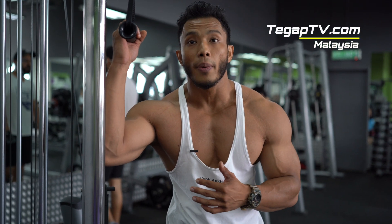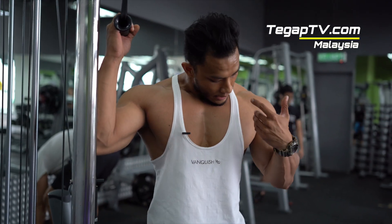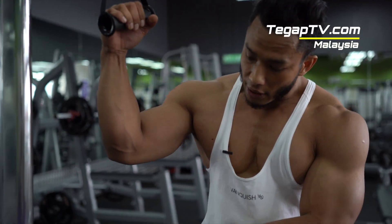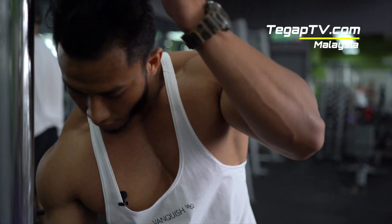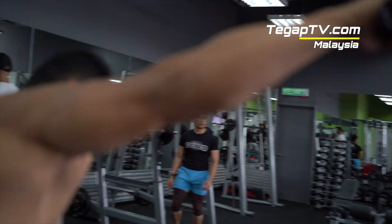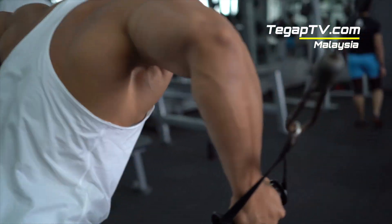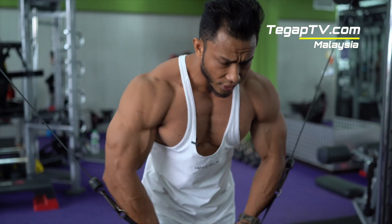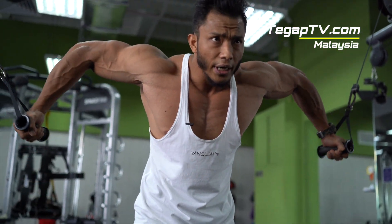Now we do exercise number 4 for chest — we're going to use cable crossover. This is to give your chest more saturation. At the same time, with the cable you need to fight the resistance. Select weight — I'll start with 7.5. Adjust your feet and body alignment, just make sure straight. Press your chest and push. Stretch. And squeeze. Stretch. Squeeze. Aim for 15 to 20 reps at least.